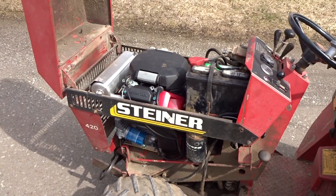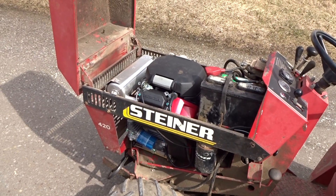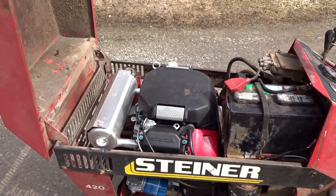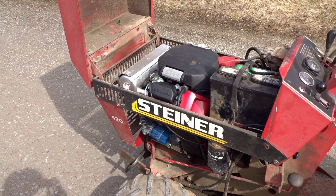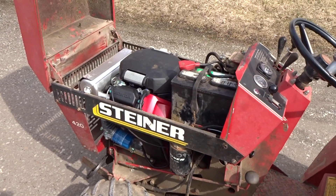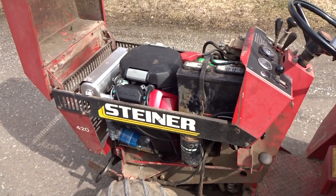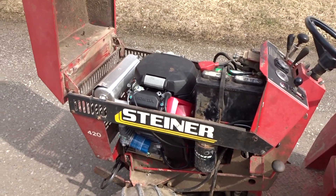Pro Power in Oregon is a company that specializes in designing retrofit engine kits. This is one of their kits — it included a 24-horsepower Honda commercial engine with a three-year warranty that can be serviced locally. It cost a little more than a Kohler kit someone offered, but I was impressed with their technical people who answered all my questions ahead of time.